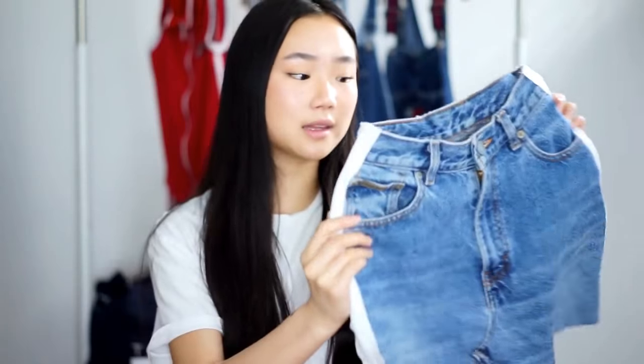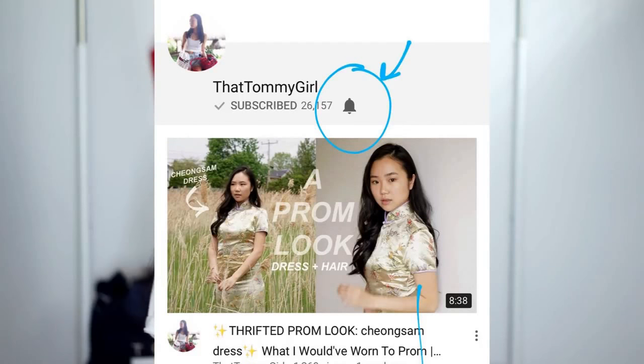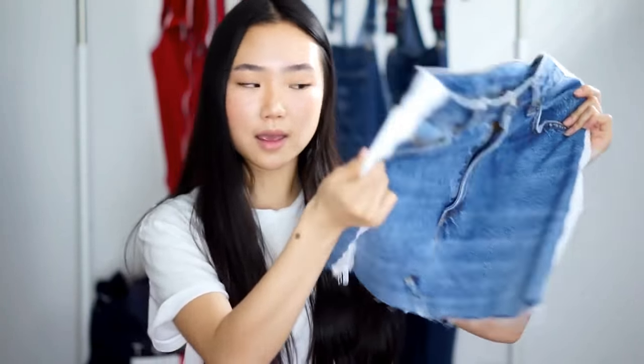Anyway, enough talking. I hope you guys will enjoy this design that I created. If you enjoyed this video, make sure to thumbs up, and if you want to see more DIYs, subscribe to my channel. Also, if you want to get notified every time I upload a video, make sure to click on the bell next to my subscribe button. So enough talking — I hope you guys enjoy this DIY and let's just start the video.